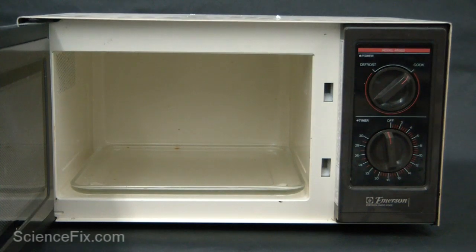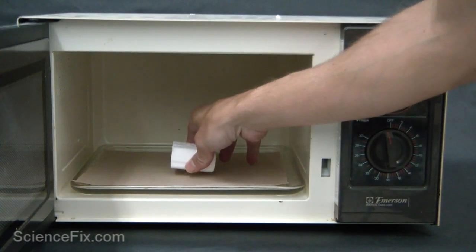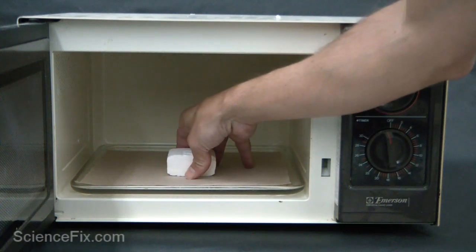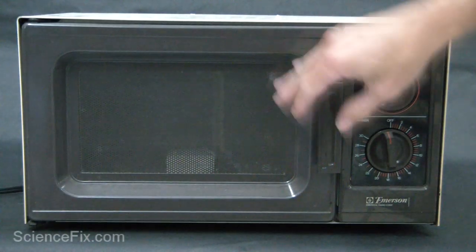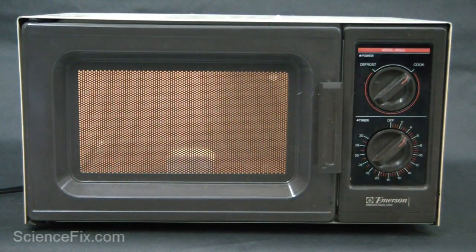We're going to put the soap in the microwave — and again, this is ivory soap; no other soap will work with this. We're going to turn the microwave on, and what the microwaves are going to do is excite the water molecules in those tiny spaces.